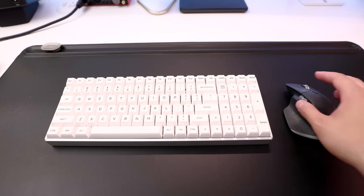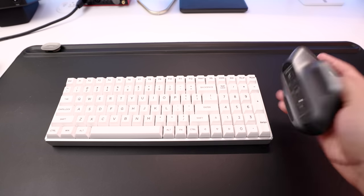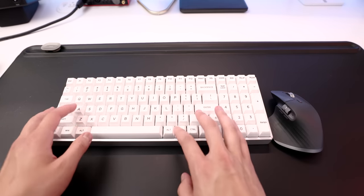The slightly more complicated part is getting one set of keyboard and mouse to work with both computers. The way I did it before was buying a wireless keyboard and mouse that could connect to multiple devices and switch between them with the press of a button. It worked fine, but after posting the video, you guys let me know there's a much better way through a program called Synergy.